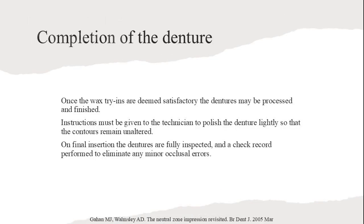Here we see examples of plaster and wax try-ins around the Neutral Zone impression. These images illustrate the process and the precision required to achieve accurate denture fitting. Once the wax try-ins are deemed satisfactory, the dentures may be processed and finished. Instructions must be given to the technician to polish the denture lightly so that the contours remain unaltered. On final insertion, the dentures are fully inspected and a check record performed to eliminate any minor occlusal errors.